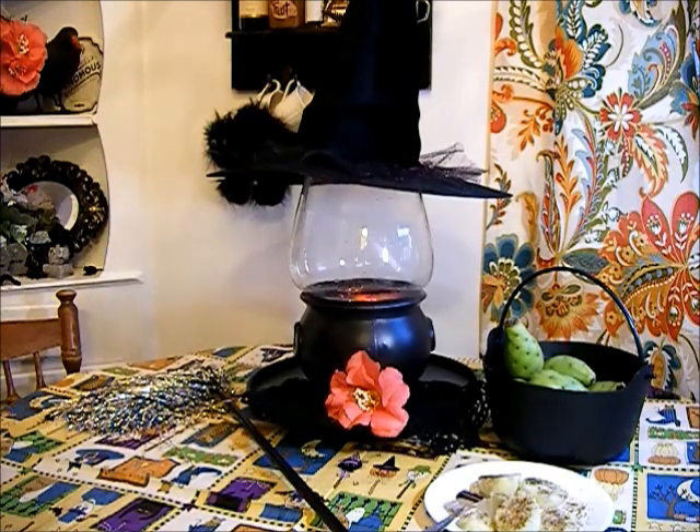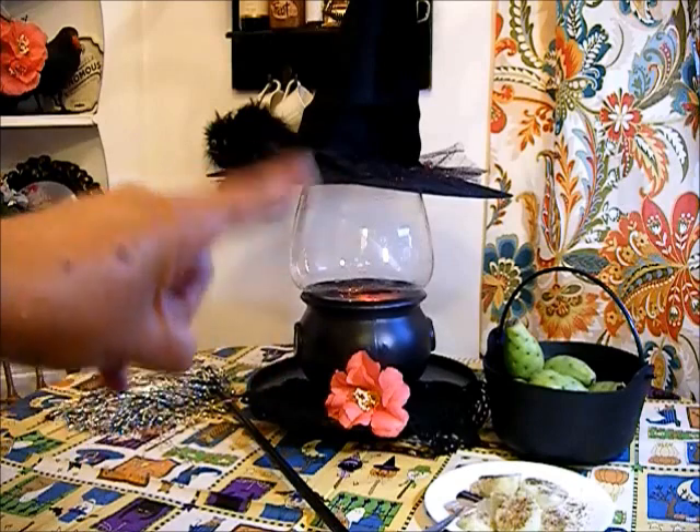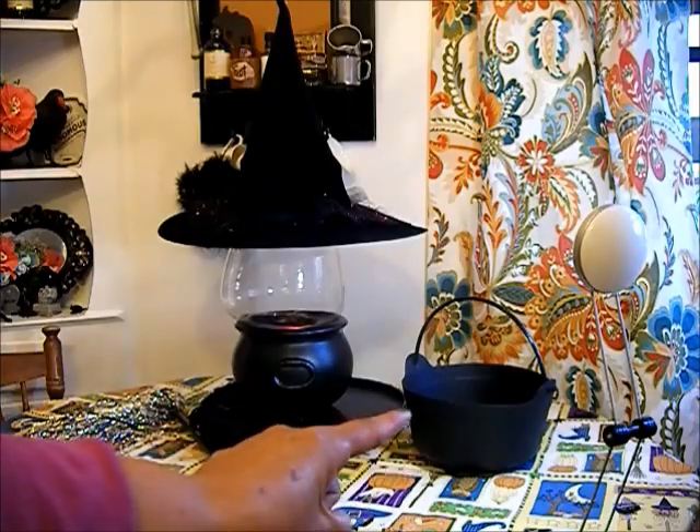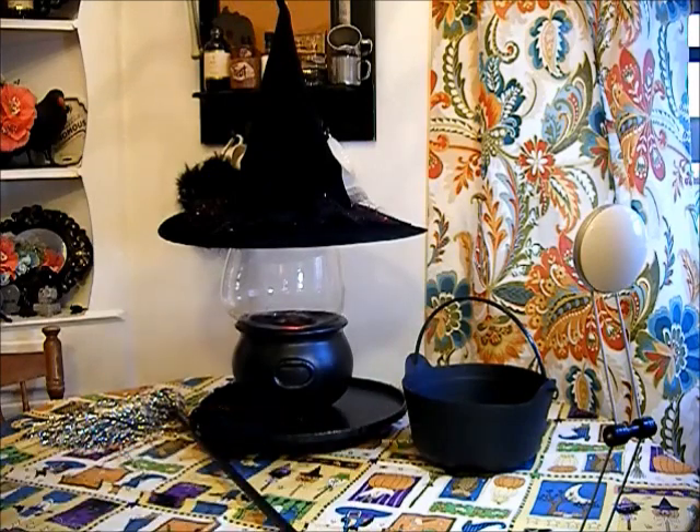In this challenge, she's asking that we go to a Goodwill, a thrift store, and purchase items to flip — to turn them into something else that they're not intended to be. So I decided to do this little lantern, and here is another cauldron that I also picked up at the thrift shop last year. I think I paid 50 cents for it.